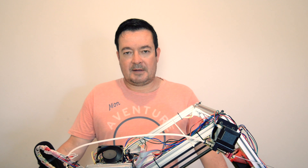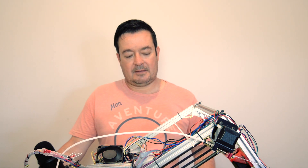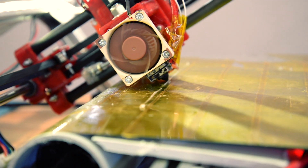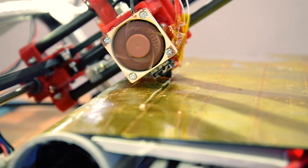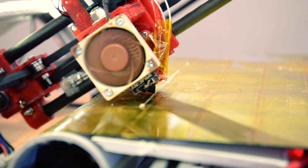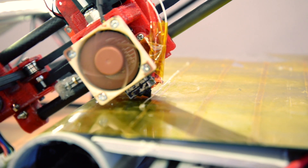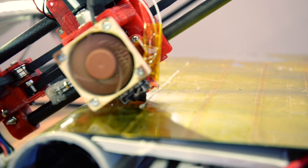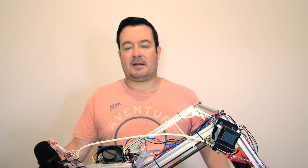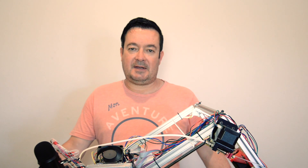The stainless steel surface lasts quite well. I've been printing quite a few test pieces. The stainless steel has Kapton tape over it, and that surface works well. I've also put a glue stick over the Kapton tape, and I hardly ever use the heat bed anymore.